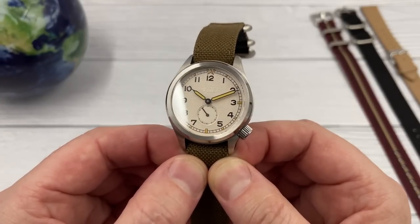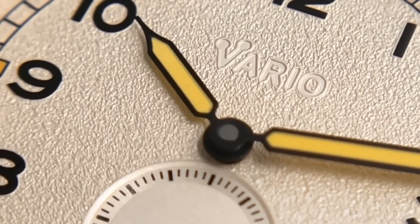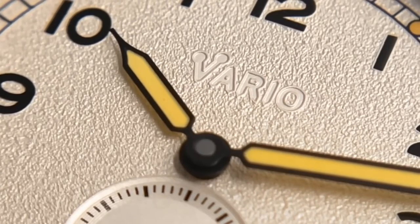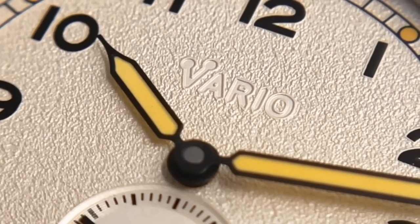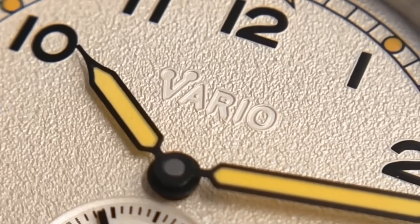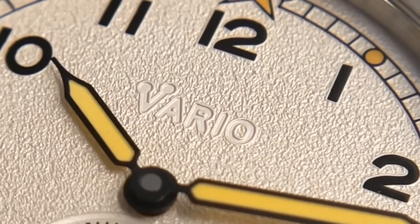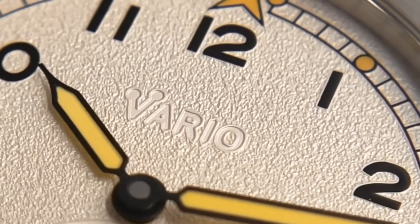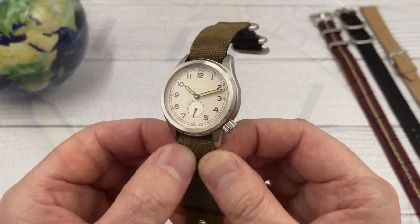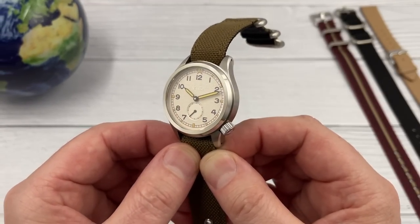Number three is the embossed logo on the dial. Traditionally, the Dirty Dozen watches had black dials with a lighter print, and the brand name printed under the 12. But Vario are offering this watch in a few unusual dial color options — unusual because the original watches were just offered with a black dial. They haven't decided to take away from the overall look by having the Vario logo very obviously printed on the dial, so they've cleverly embossed it in there. It's subtle.